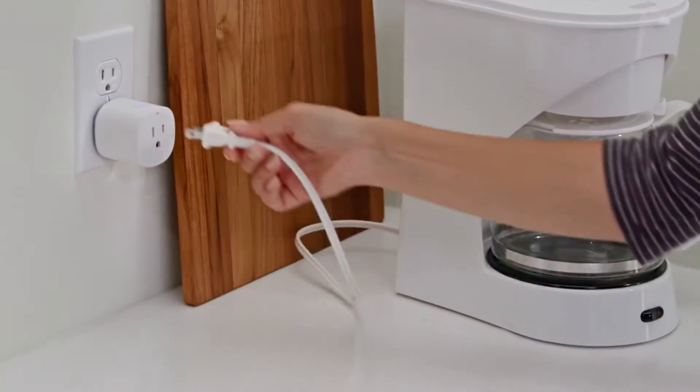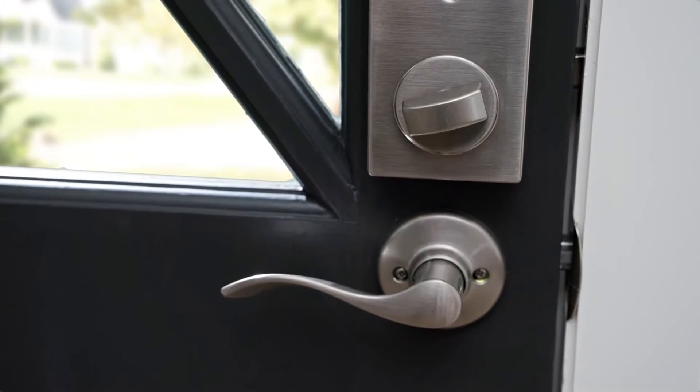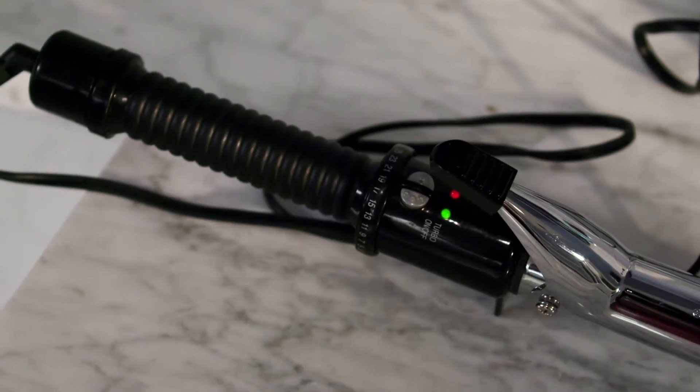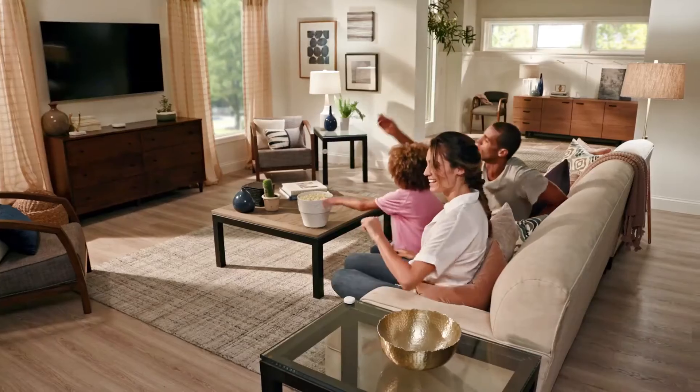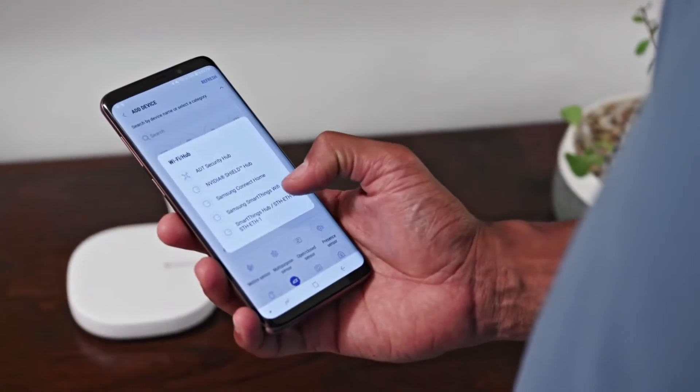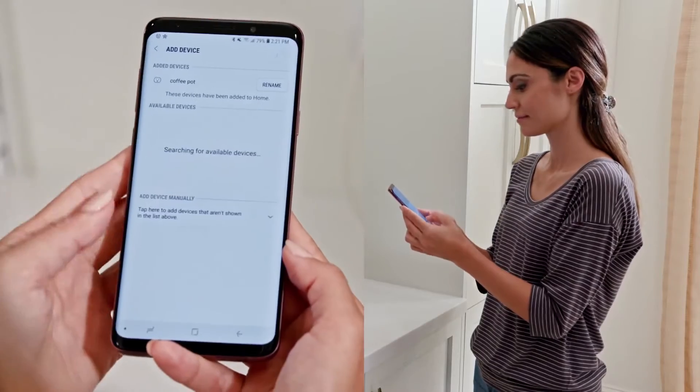The SmartThings Hub does not have cellular or battery backup, but this is a minor inconvenience. If your electricity or internet goes down, your SmartThings system will not function. To ensure the effectiveness of your home security system, we do not recommend that you use the basic SmartThings Hub and Monitoring Kit.